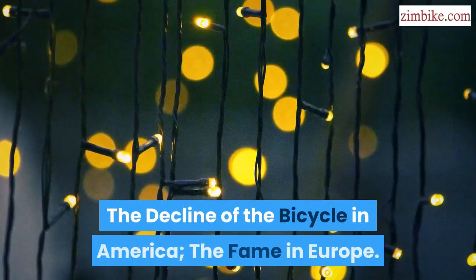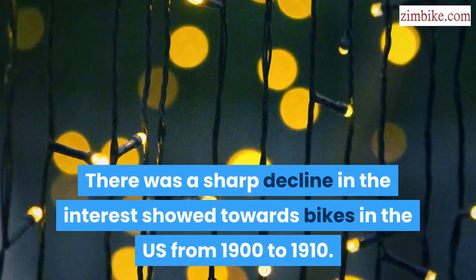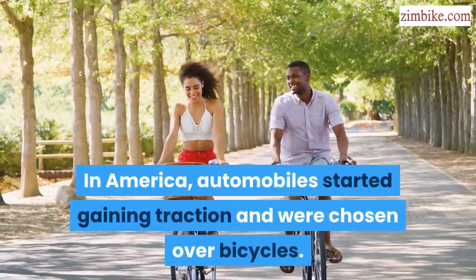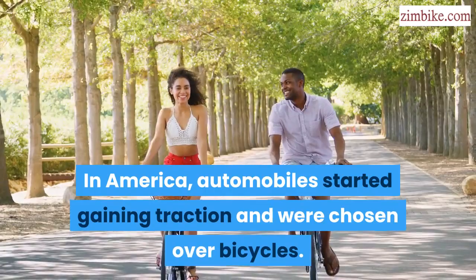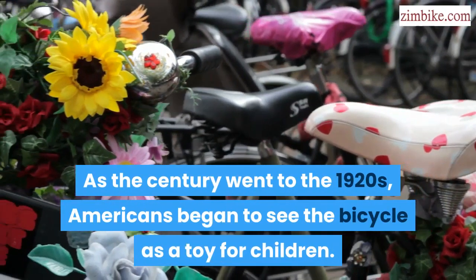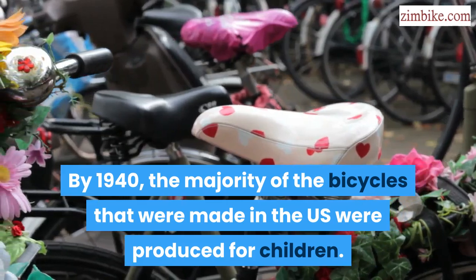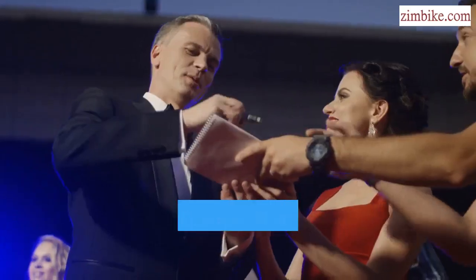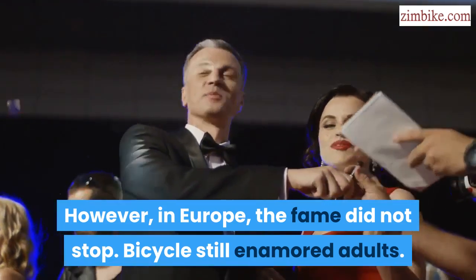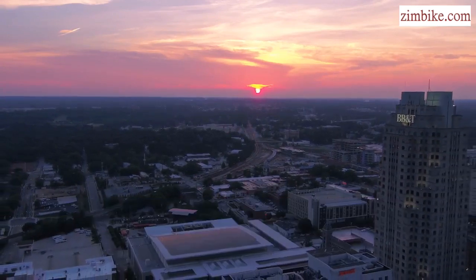The decline of the bicycle in America, the fame in Europe. There was a sharp decline in the interest shown towards bikes in the US from 1900 to 1910. In America, automobiles started gaining traction and were chosen over bicycles. As the century went to the 1920s, Americans began to see the bicycle as a toy for children. By 1940, the majority of the bicycles made in the US were produced for children. However, in Europe, the fame did not stop — bicycles still enamored adults. The top producers of the bicycle in the UK were BSA and Raleigh.